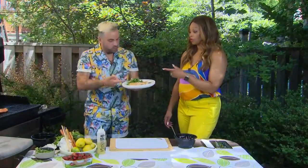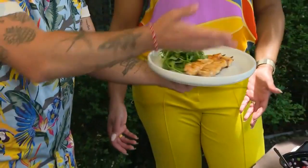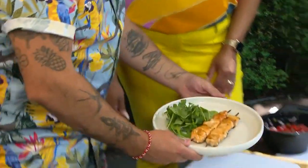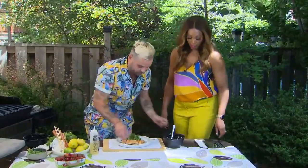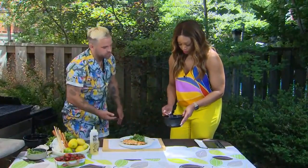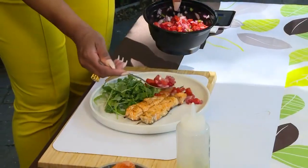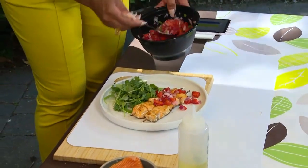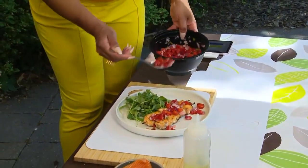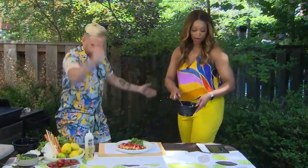Arugula is really good for you — good for your digestion. Just look at this plate. We're going to do a beautiful drizzle of salsa over top. You've got the spiciness, the sweetness. This is like a Jackson Pollock painting — it's perfect. Cooking is fun. We're in the backyard, it's summertime.